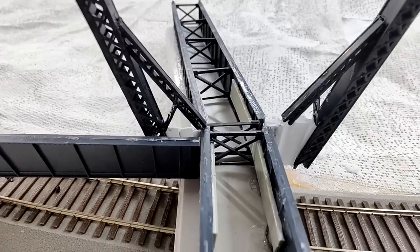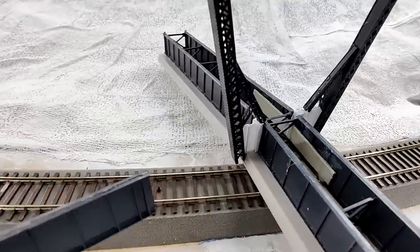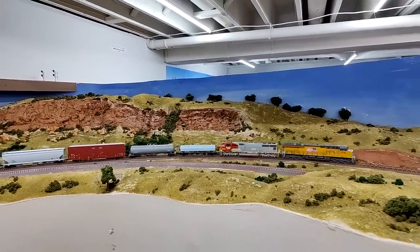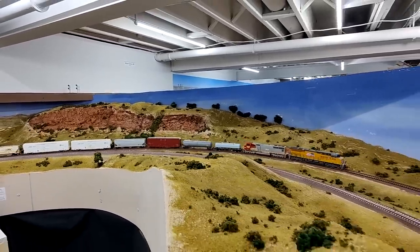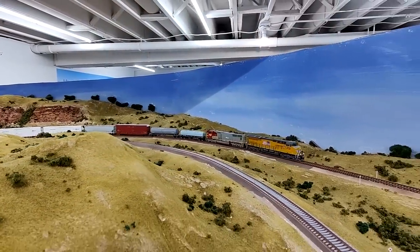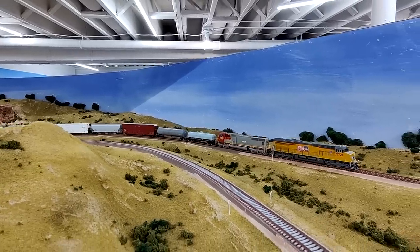The first try looks not too bad, but doesn't really work because it's hitting. Wait till next week when we have the second attempt — I think it's going to be looking pretty good. I was really happy that I was able to find a clear picture of what was going on with the attachment of the girders to the bridge.